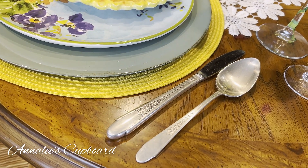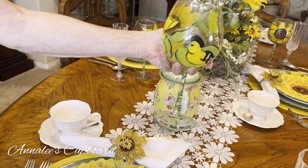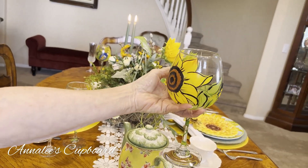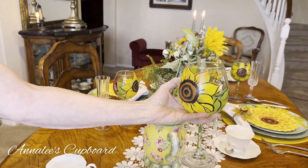I also have these pieces that I've used before in a tablescape but I just love them. They're hand painted, from Amazon, and they are just sunflowers with a little bird. I kind of like them because they're not perfect by any means, but that's what makes them really unique to me.